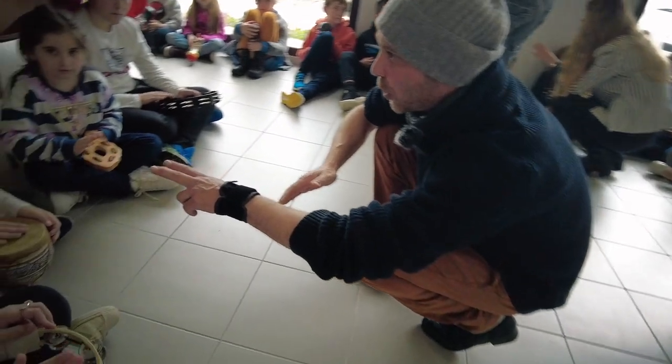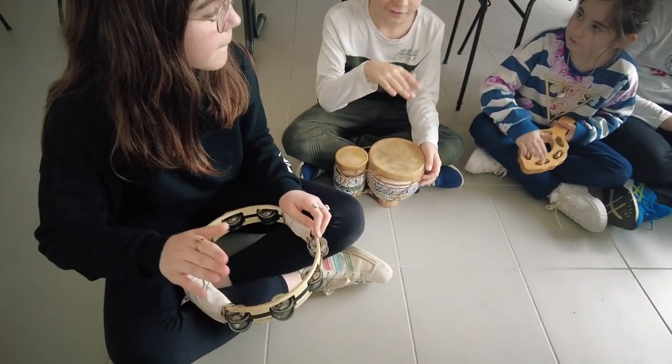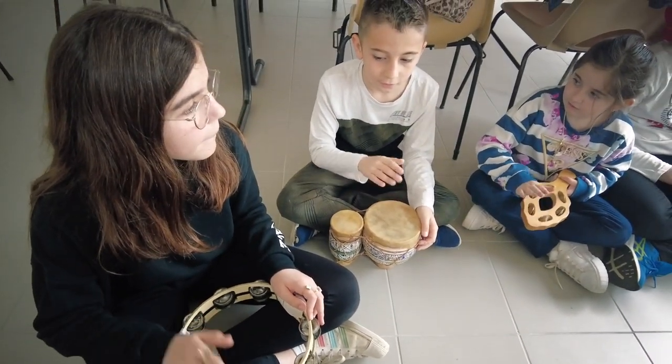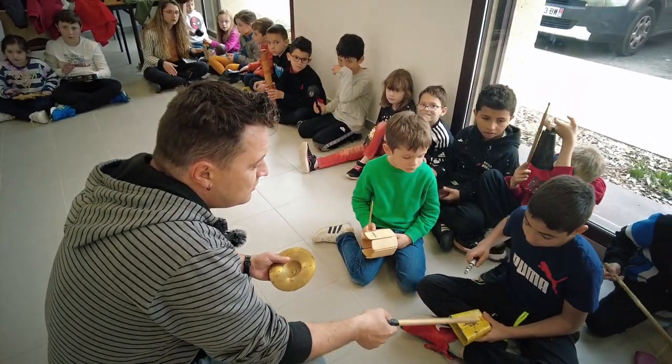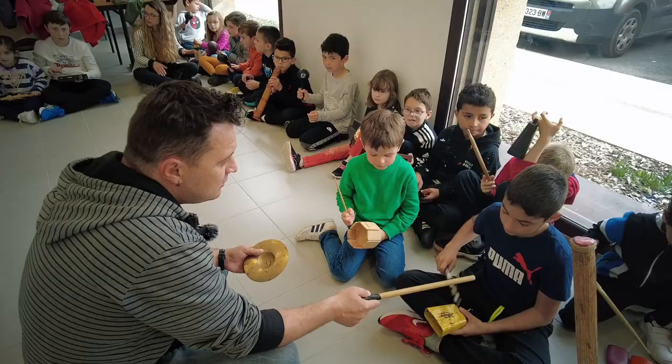Two, two. Can you put the three also? Two, three, four. One, two, three, four. One, two, three, four.